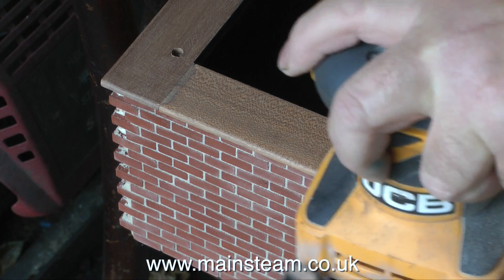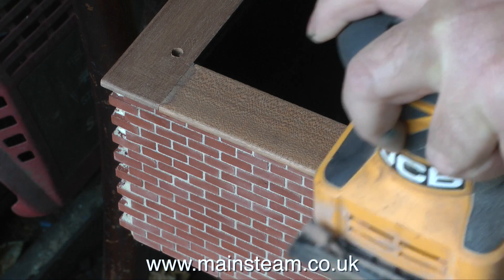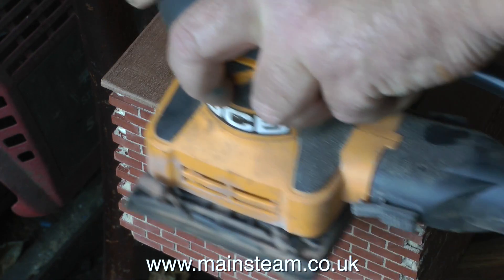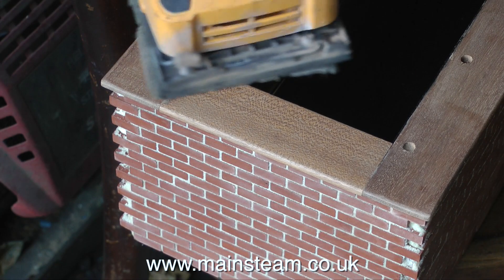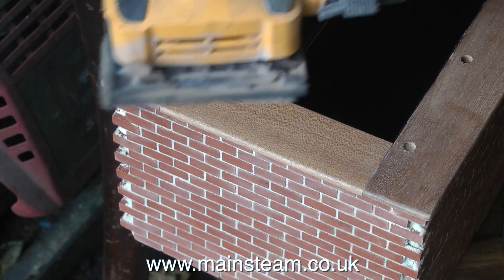The sandpaper I'm using with this orbital sander at the moment is 80 grit. I did actually get some special sanding sheets with it when I bought it, but I've lost them — they've disappeared somewhere in the workshop, I must have a tidy up. The last remnants of one of them is on the orbital sander, but I did change it for some sandpaper because it was getting very ineffective at cutting.